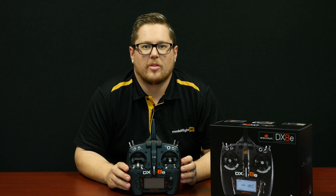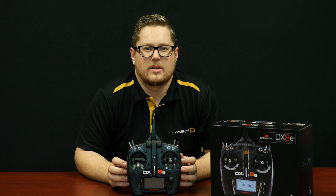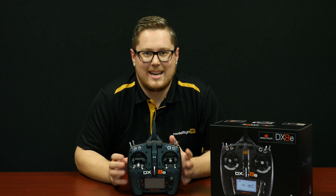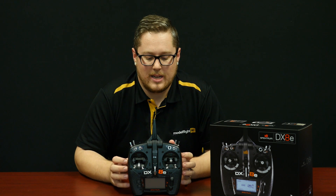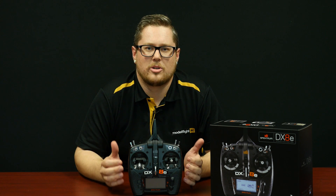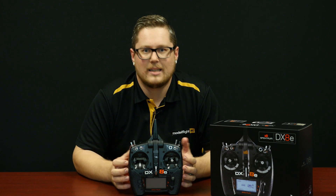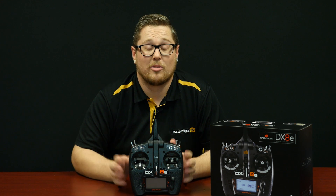The DX8E from Spektrum has finally arrived. A few episodes ago we did a preview on this radio — Spektrum was kind enough to send us an early production version to take a look at. So we've covered it a little, but it's finally come into stock. The DX8E is a fantastic way to have an eight-channel radio at an affordable price point. All of the DX8E's we have will be transmitter only, meaning no receiver included. This is a benefit especially for those purchasing bind-and-fly aircraft from E-Flite or ParkZone, where the aircraft comes with a receiver built in. So this radio would be perfect for that — bind it up and you're ready to fly.